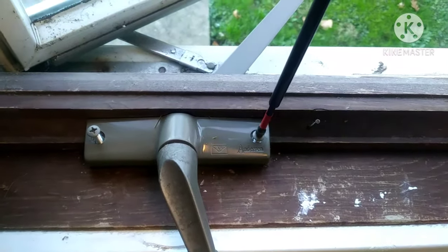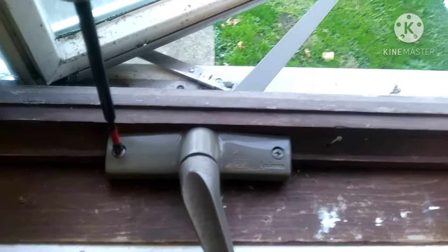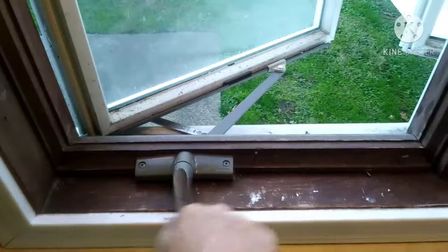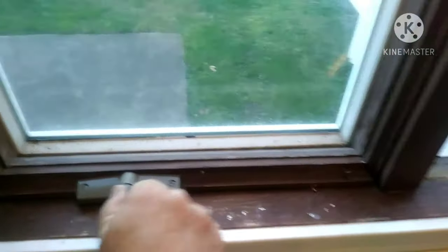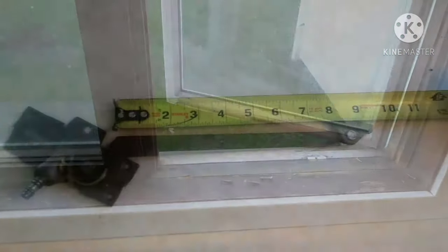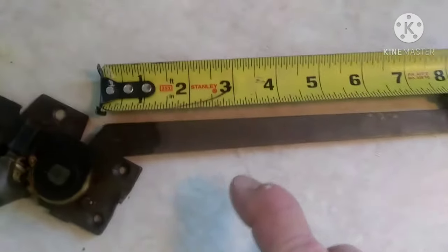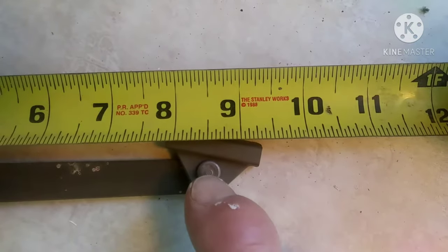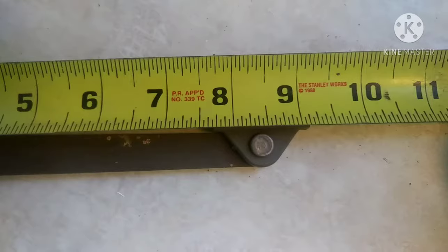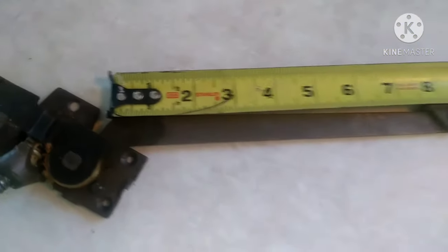That's it. Like I said, the worst thing about these is the price. This one I bought at the store for like 44 bucks. The other side I had to order with shipping — it was over 50. A nice thing about Anderson is you can still get parts for them, even on an old window. Make sure you order them when you're looking at the outside as far as left and right. The old one should have a part number on it somewhere on that arm. But if not, measure from the break of that arm to that pivot point — that's usually what they go by for size. This one was actually eight and three-eighths.